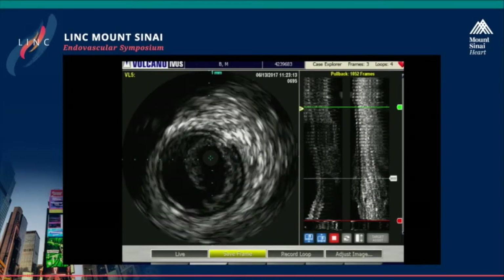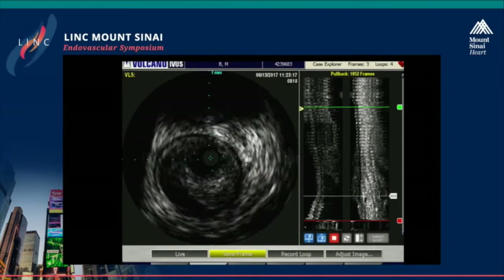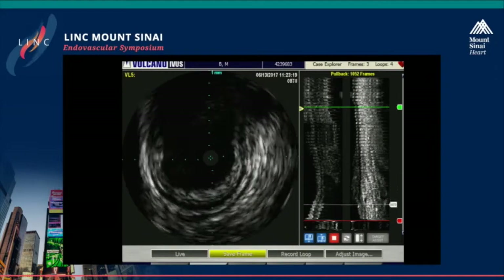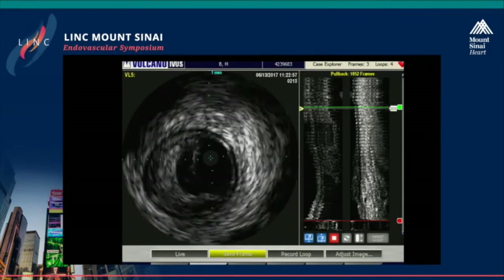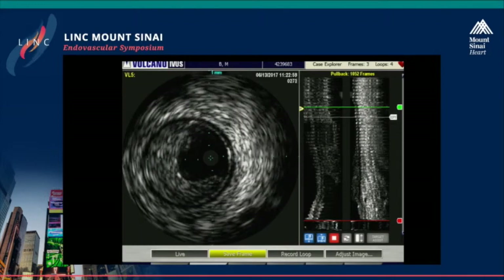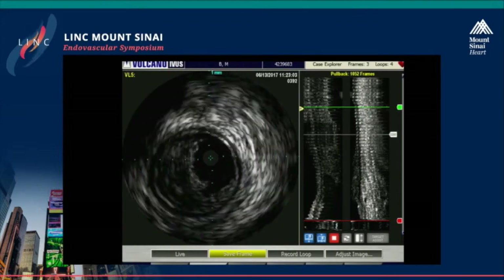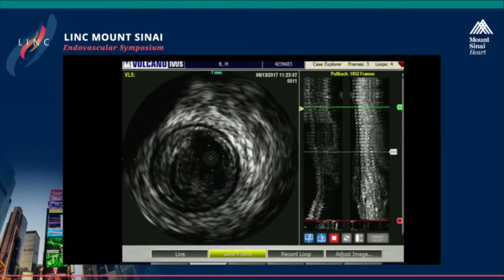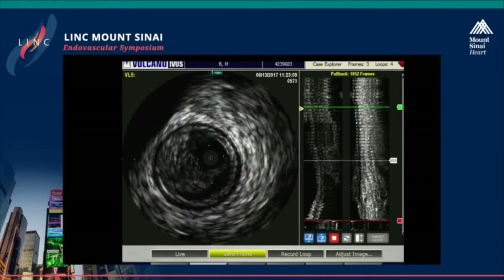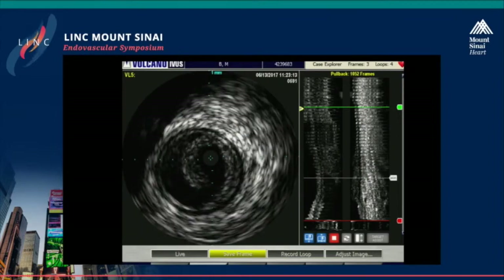Three-vessel runoff all the way down to the foot. This was a great example of a case with a complex SFA where multimodality therapy, including atherectomy, DCB, and with the help of adjunctive IVUS using spot stenting, really took a long lesion and treated it with just a short stent. I wanted to just show you some completion on that, and we've got a great brachycephalic case right now to show you.